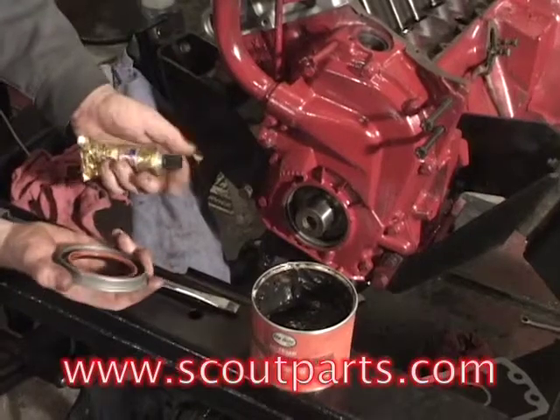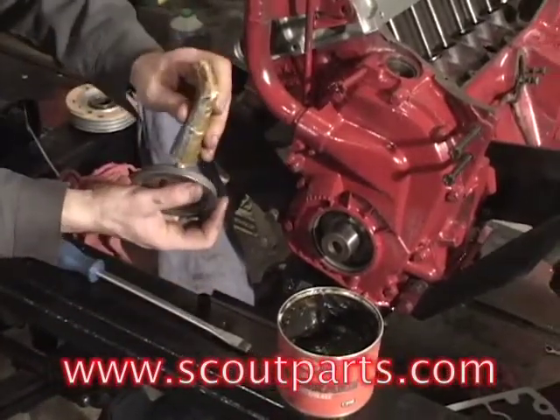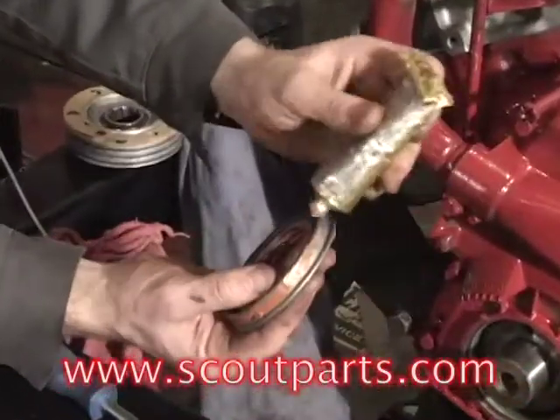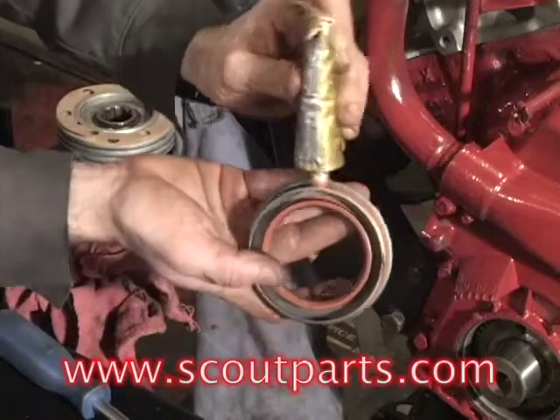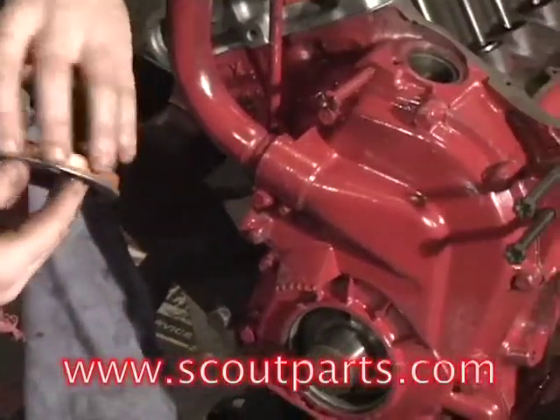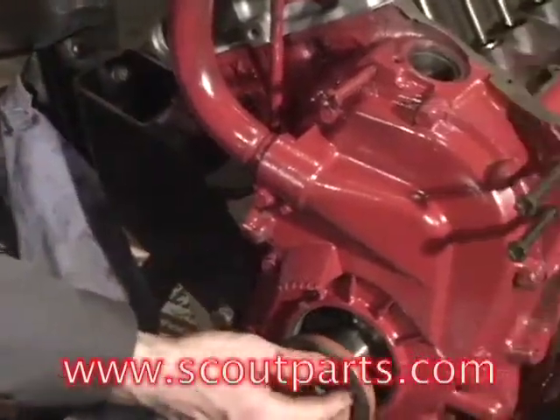This is a Permatex sealant that you can buy on ScoutParts.com. You're going to put that all the way around the outer diameter of the front main seal. Then you're going to smooth it out with your fingers or whatever to make sure that it's evenly distributed all the way around the perimeter of the front main seal.